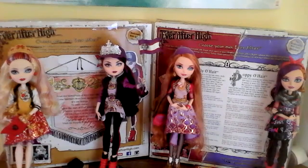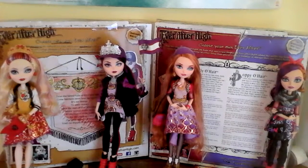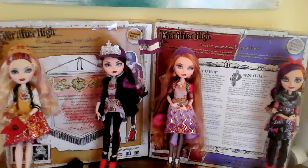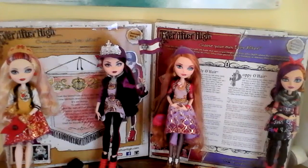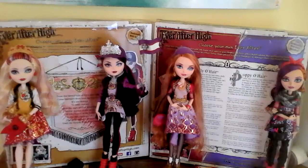We have the Raven and Apple School Spirit 2-pack, and the Ever After High Holly and Poppy 2-pack — the Daughters of Rapunzel. And then I will also be doing more reviews on different things. So we are going to start off with the School Spirit Pack.